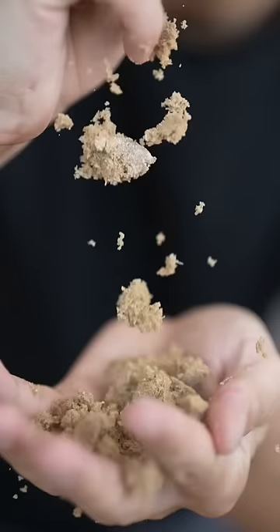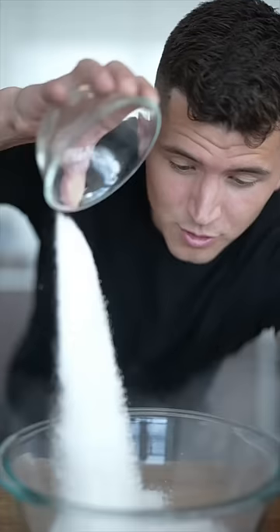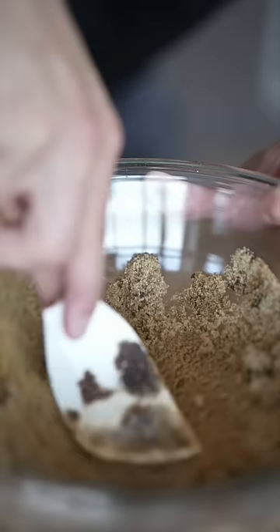Let's make homemade brown sugar. Ever run out of brown sugar and you just don't know what to do? Don't worry, I got you. One cup sugar and about a tablespoon of molasses — now mix it all up. After a little bit, you got brown sugar.